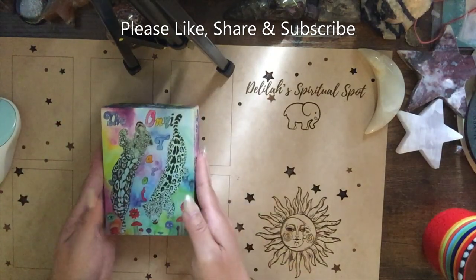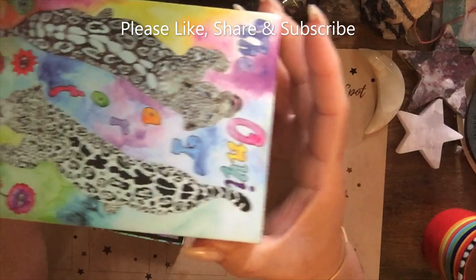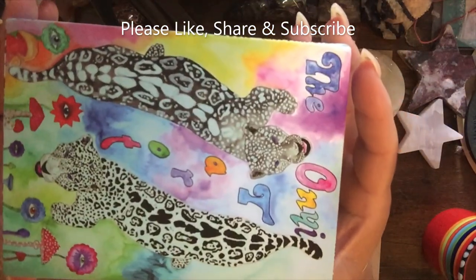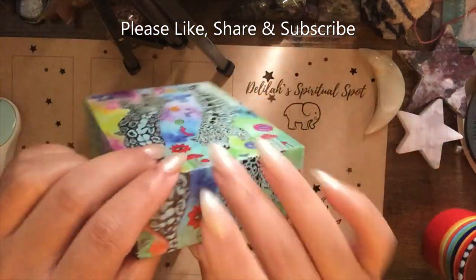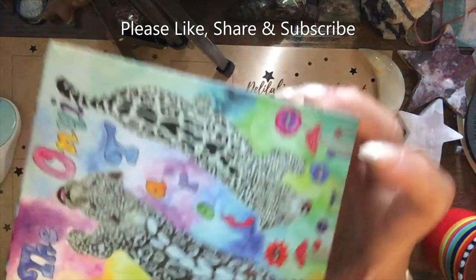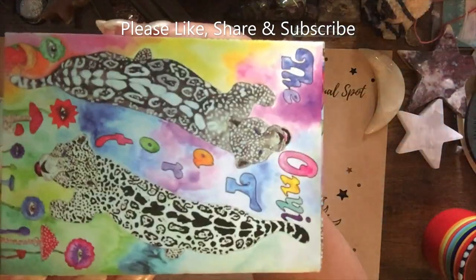Let me turn this around — I have it backwards. So the Onii Tarot — let's show you the box. The box is really pretty. I like this artist because she updated more often than other creators on social media and on Kickstarter. There was no guessing as to when the cards would be available; she kept you updated through each step of the process, and I think that's very important, especially when you wait so long for decks. Two-piece tuck box, beautiful artwork and design.